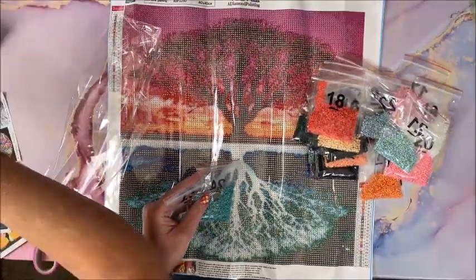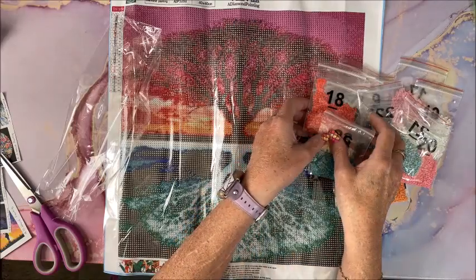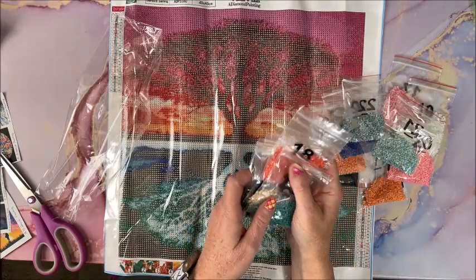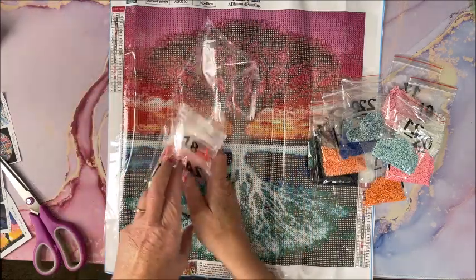Another pink going on top, some more blues on the bottom, and then look at this gorgeous teal — oh I love it! So we have all these teals and greens going on down here, and our reds and oranges and pinks going on at the top. Oh that is so pretty! I know I'm going through the drill colors relatively fast — if it's too fast let me know in the comments below.